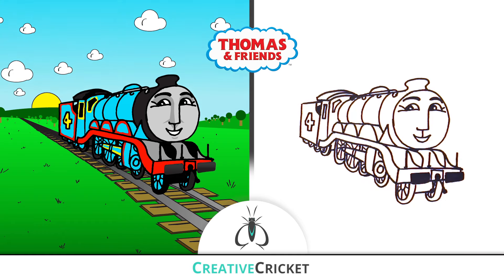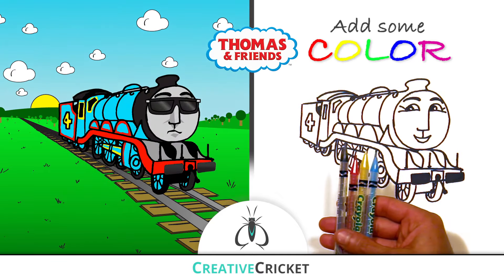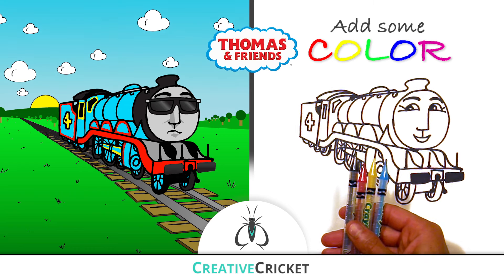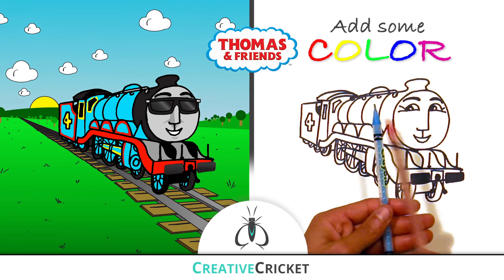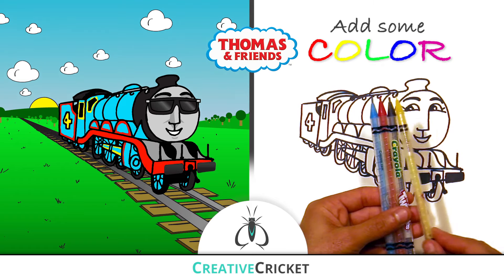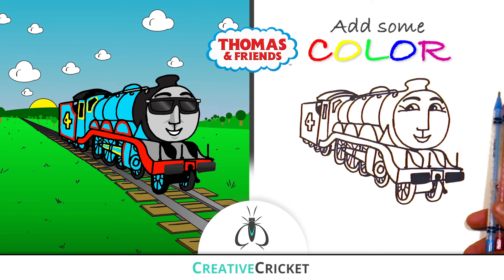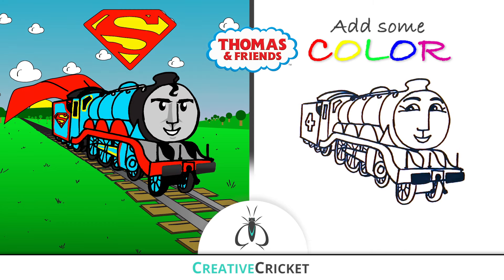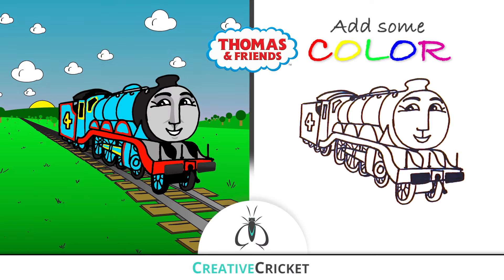Okay, we're finished drawing — now let's add some color. I'm going to use colored pencils, but you can color with whatever you have. For Gordon I'll choose a light blue, red, black, and a little yellow. But be creative and make it your own — you can color Gordon like Superman or Batman. Most importantly, have fun. Alright, let's color!